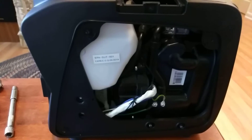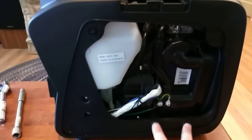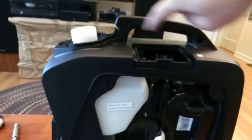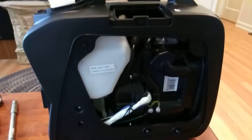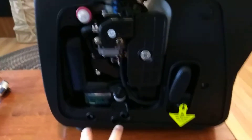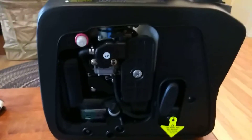On this side there were two 10 millimeter bolts with a rubber gasket behind them, a silver screw, and two black screws up top — that's all I've taken loose on this side. On the other side, there was a silver bracket around it with two screws, a silver screw, and two nuts with rubber washers behind them as well. That's everything I can take loose on that side.